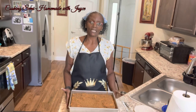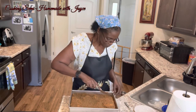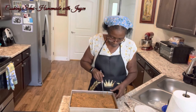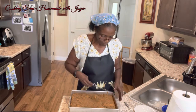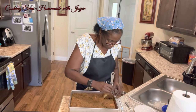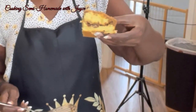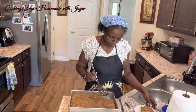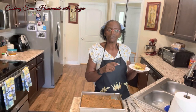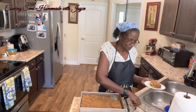Now the cake has cooled down some — I can touch the pan and everything. Let's cut it and see how she tastes. It looks nice. You can see the cinnamon mixture in the middle with the pecans. Looks pretty good, so let's give it a taste.